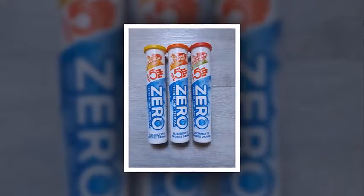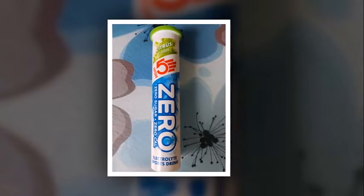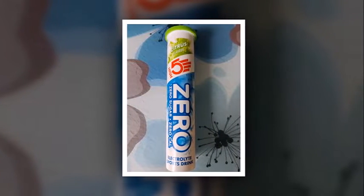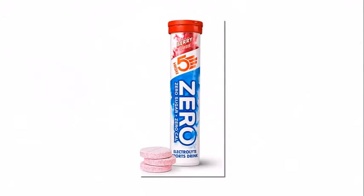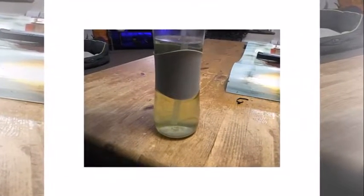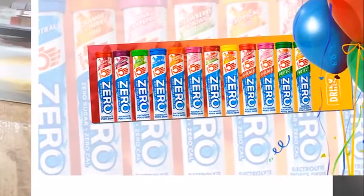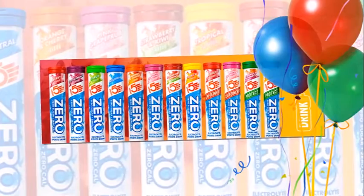A tube of 20 tablets of Hi5 Zero costs about $7 from the Hi5 website. You can get it for a similar amount at your local bike shop, and for a bit less at the usual big online stores like Amazon. On a cost-per-litre basis, this is cheaper than most similar products from competitors and represents good value.